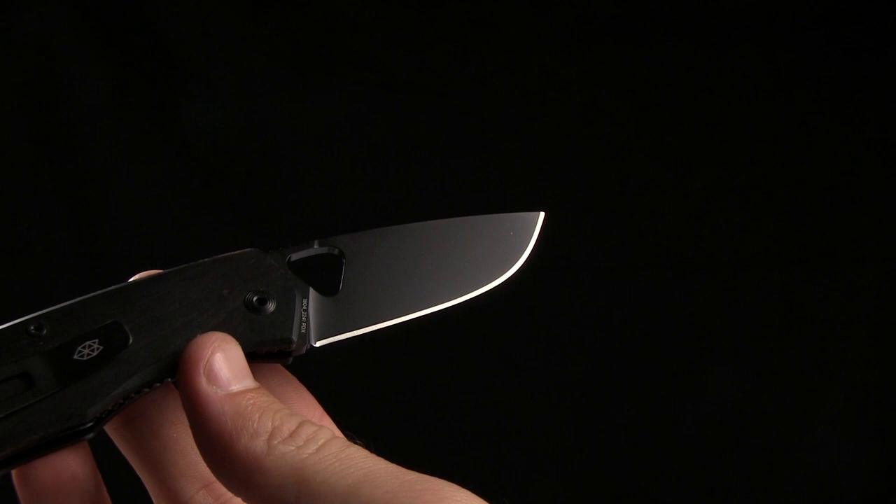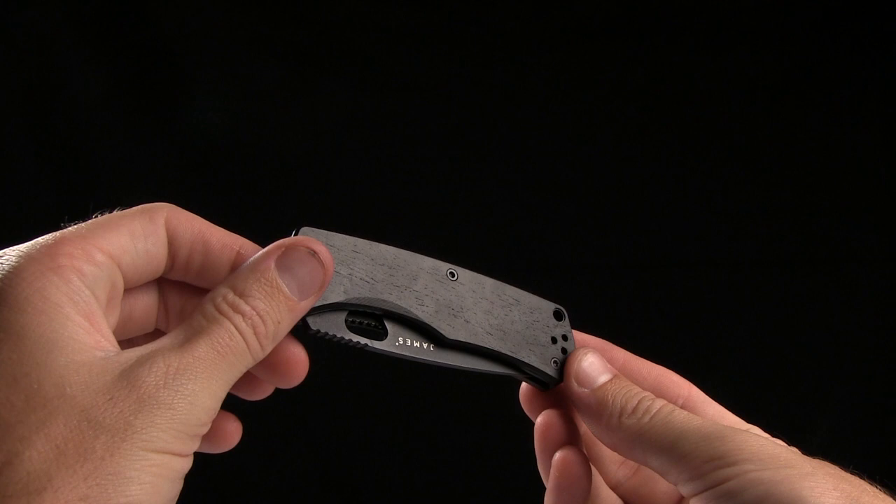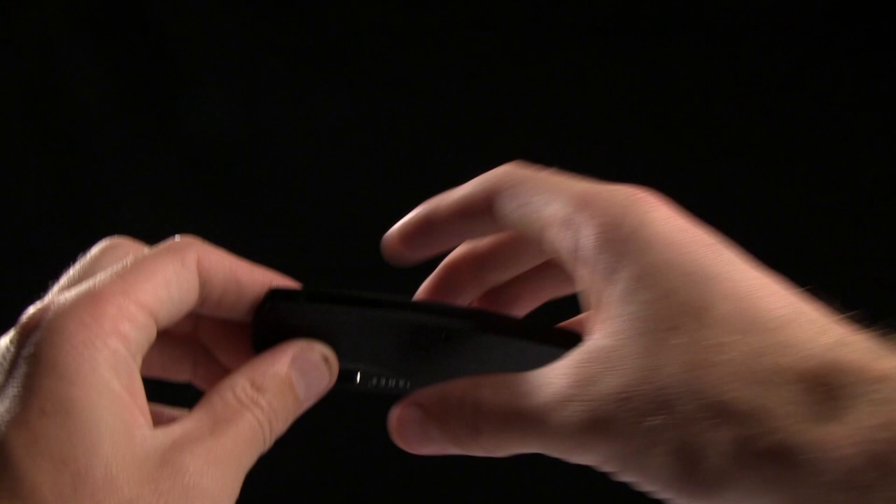The handle length is 3.875 inches, and you do have an ebony handle scale. A really beautiful wood grain there, and a nice color as well.